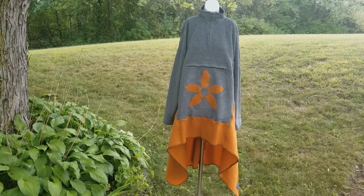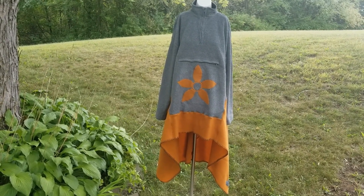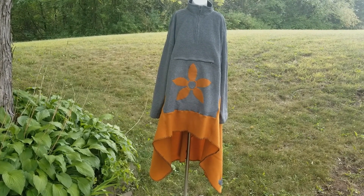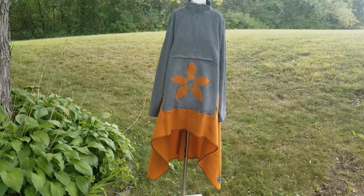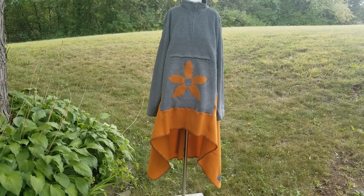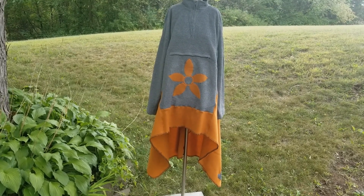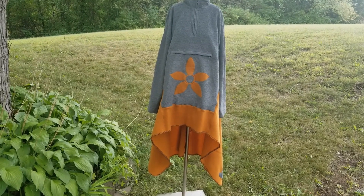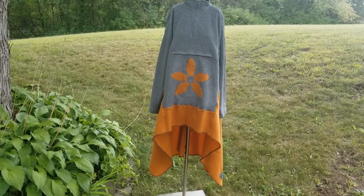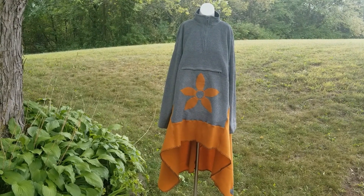A cozy pullover fleece upcycled blanket coat that you can layer over anything — cute enough to wear out, cozy enough to lounge in. Grab any fleece you have — blankets, yardage — throw it on a fleece hoodie or pullover, and you have an awesome addition to your fall and winter wardrobe. Thanks for joining me for this tutorial and I'll see you next time.